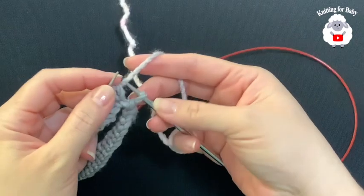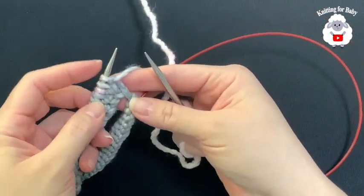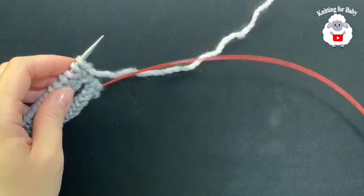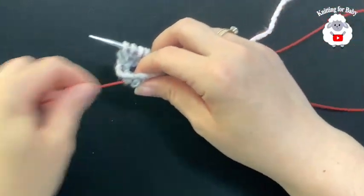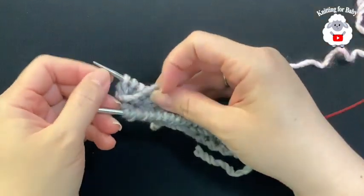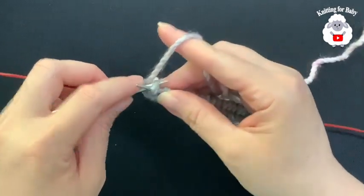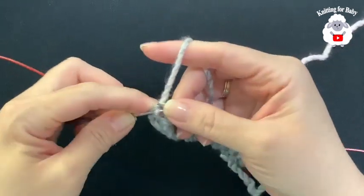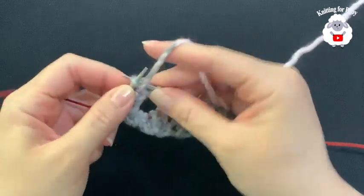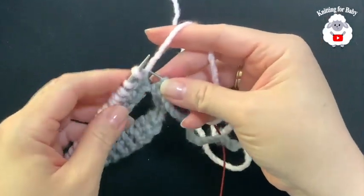At the end of the needle, remember what your last stitch is — mine is a purl. Depending on how you divided your stitches, your last stitch may be a knit. It's important to remember what this stitch is because you're going to continue with the next stitch once we switch. Let go of your needle, turn it, push your needle, and remember the yarn is always on top of the needle in the back. Pull the needle from the back and continue — now knit the next stitch, then purl, and continue to the end of the row.